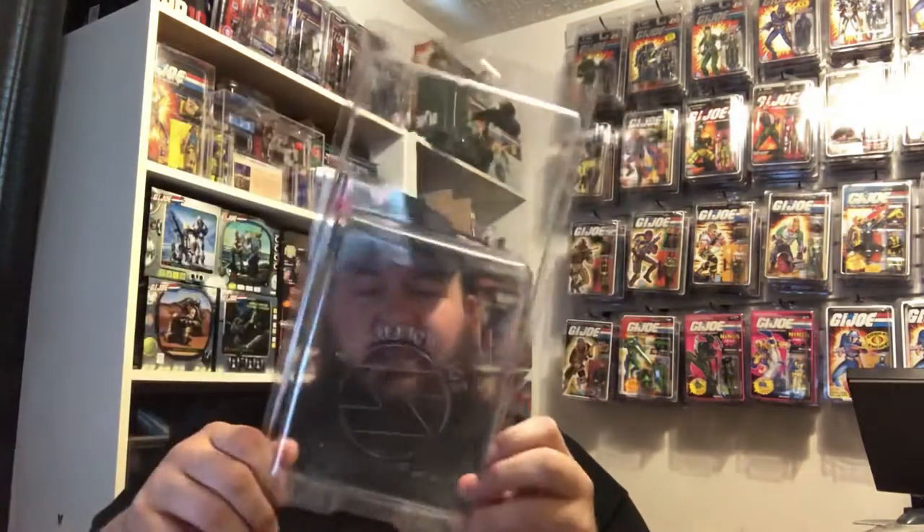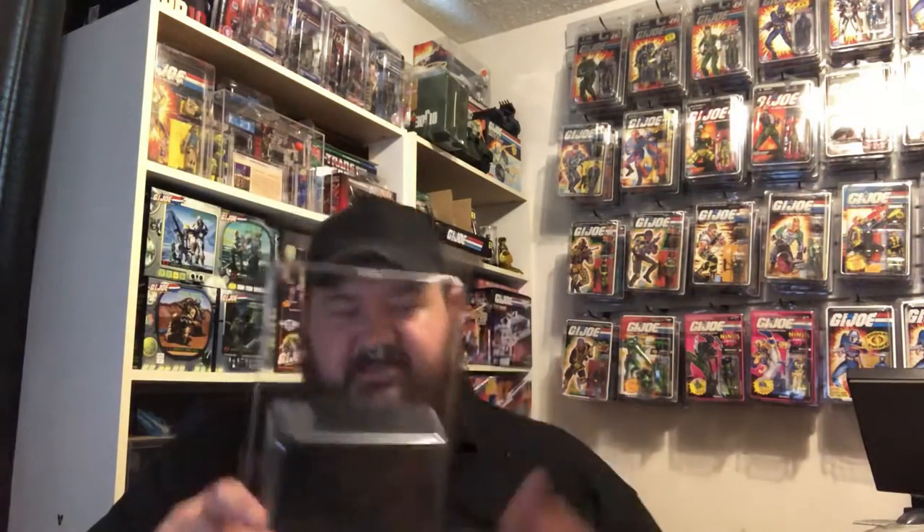This is a very thick acid-free plastic material. It's a Star Case-like protective display case and they claim that it has a card flattening design. You have the figure bubble and then your card is going to be up in this section.